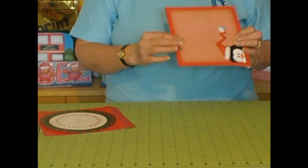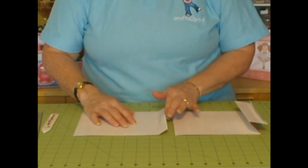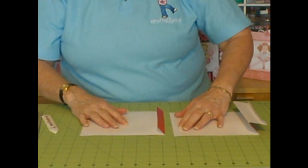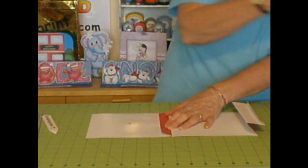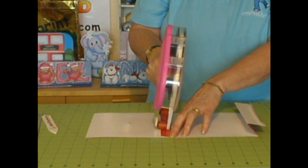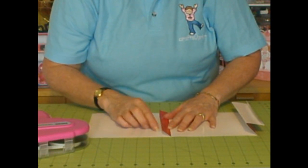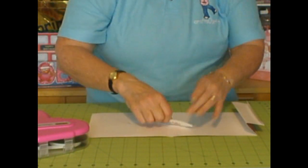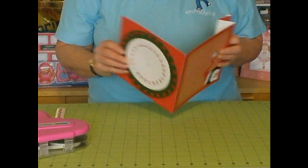The next thing we need to do is take the card back and lay that down. Take the card front and lay that down so that you've got what will be the card top, which you will have folded over and pressed down with the bone folder — so it will be top to top like that. Using a tape runner, add some tape along there, then move the flap over to the other side and press down so that the front and the back are now joined together with the hinge at the top.